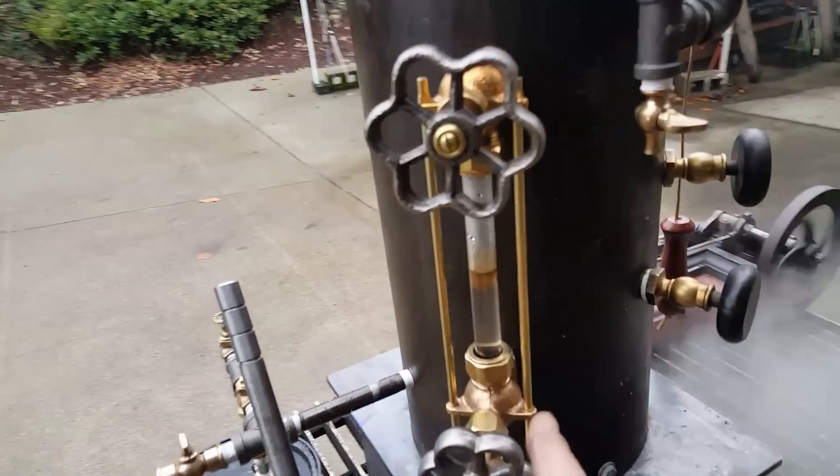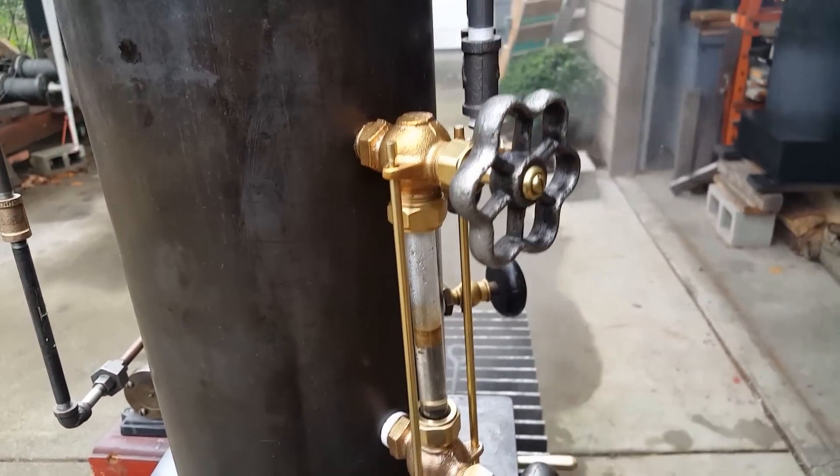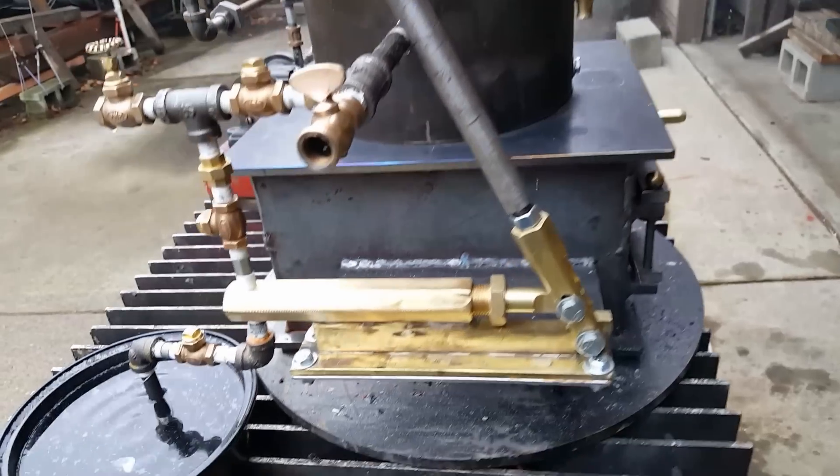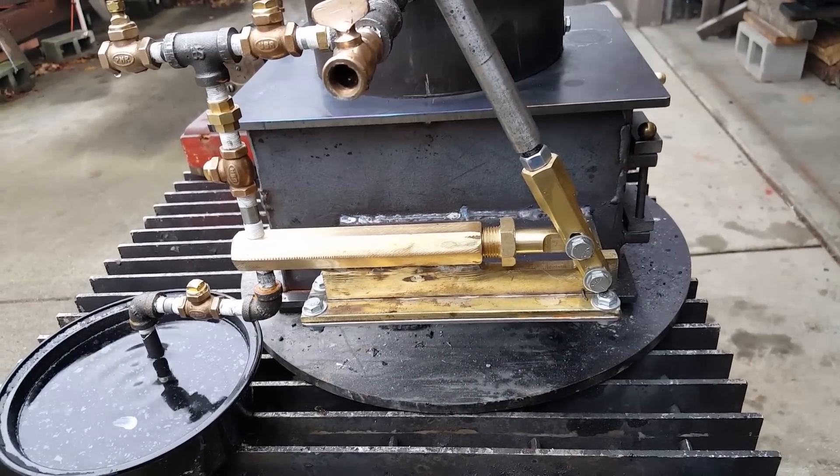Really nice water slide glass valves here — look at this, they're really old and beautiful. I hand build these pumps. Got a 9/16th ram on it — it's all brass.